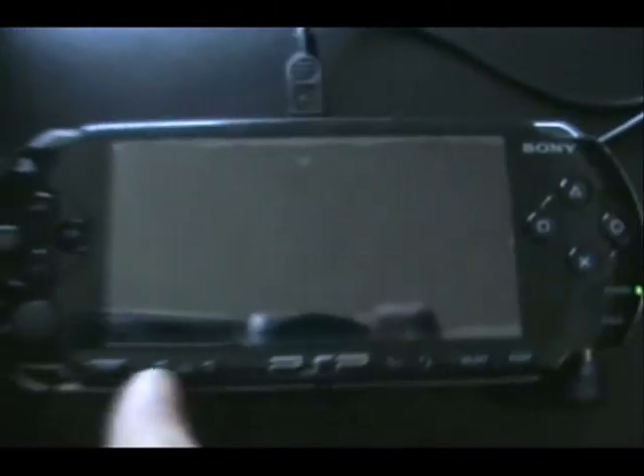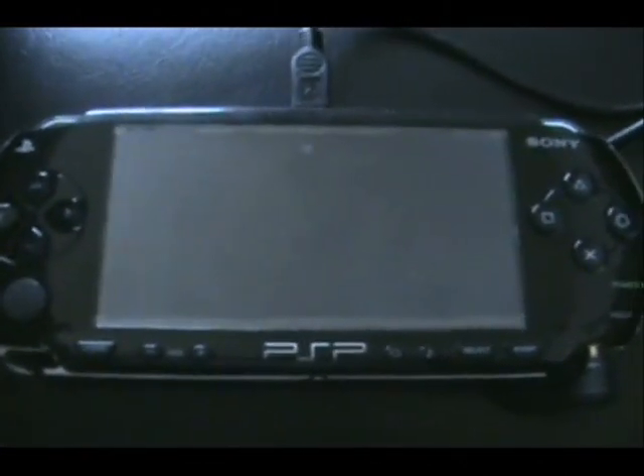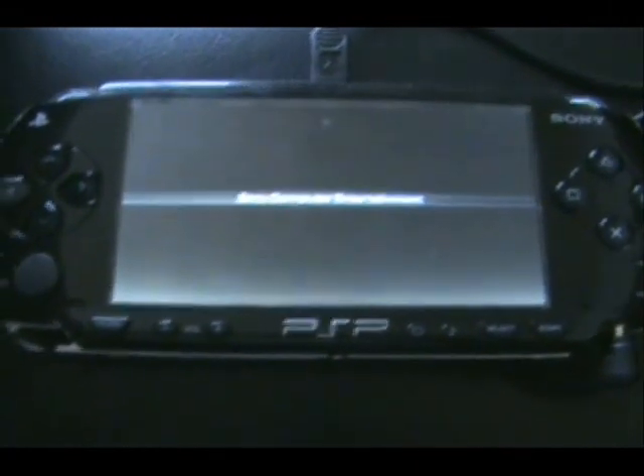Okay, I have a bricked PSP. If I turn it on, look — it just freezes. No action at all. Freezes, freezes, freezes.